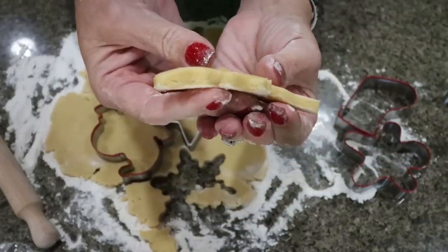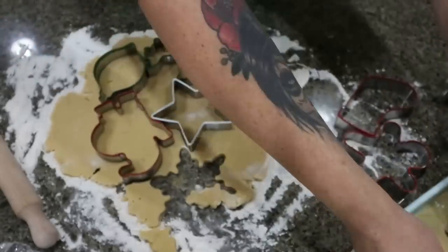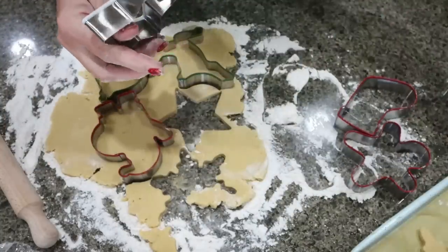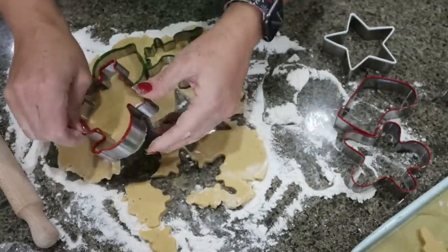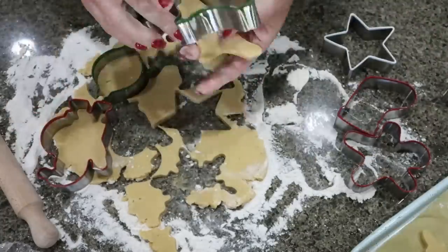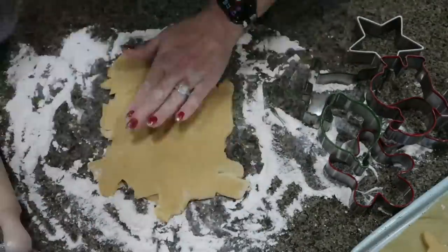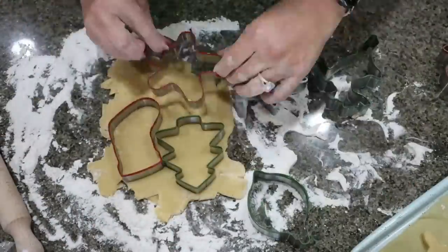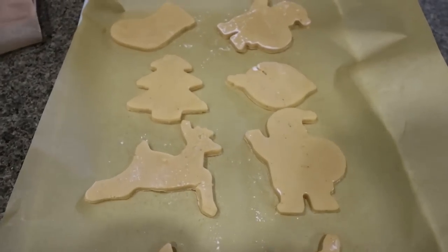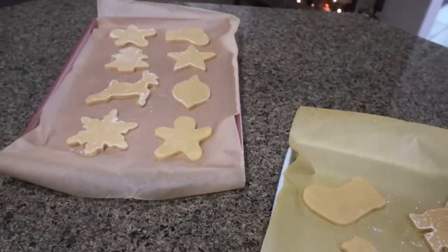I like a nice thick cookie — one of my pro tips is to roll your dough out pretty thick. I think the cookies taste a lot better the thicker they are. I have two baking sheets lined with parchment paper. Once I cut the cookies out, I like to immediately put them onto the baking sheet. Add a little flour to your cutter, start cutting out your shapes, and make sure you space them out about an inch to an inch and a half apart on your baking sheet.